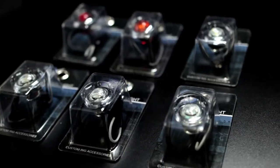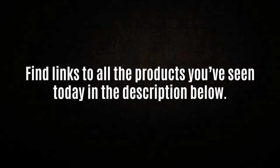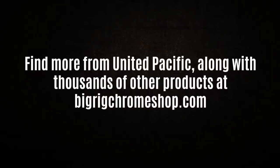These feature a 10-year warranty and fit most makes and models. You can find links to all the products you've seen today in the video description, and check out our site at bigrigchromeshop.com.